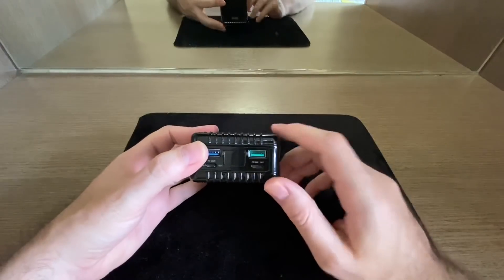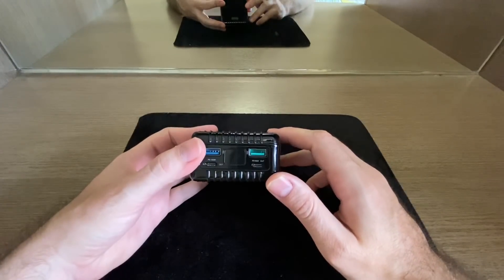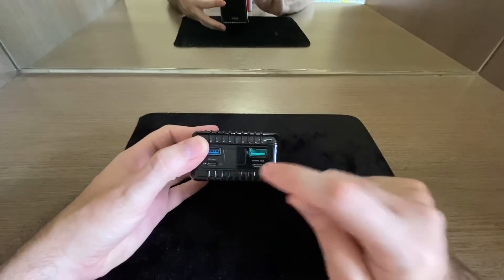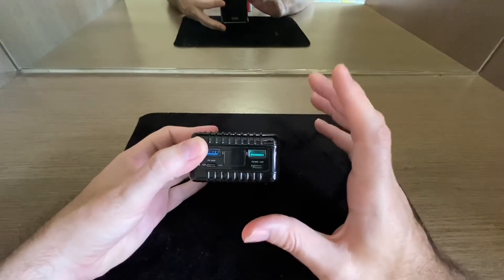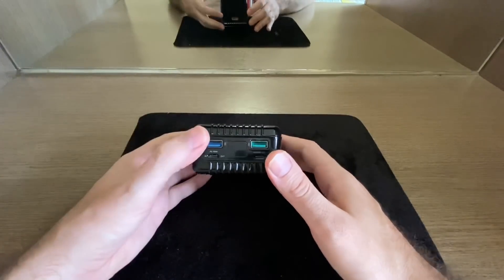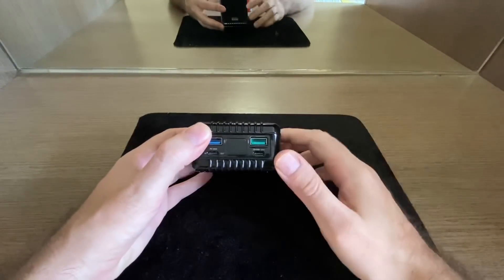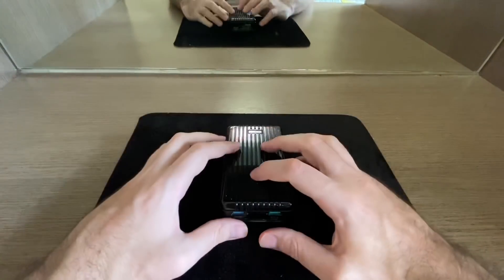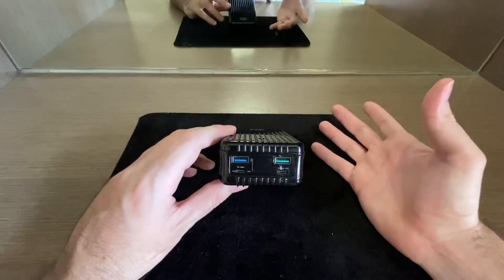I got 50% charge in 30 minutes using the 60W port on my iPhone 11 Pro, so it definitely supports fast charging. Within an hour I can fully charge my iPhone 11 Pro with this device — that's definitely tested and confirmed.